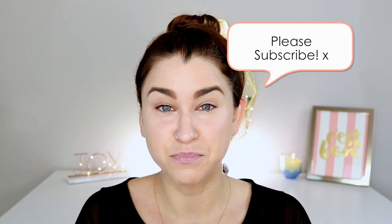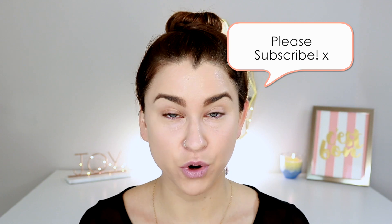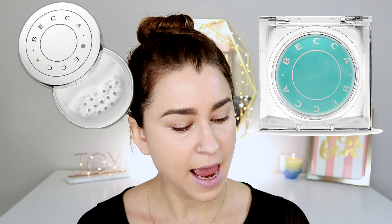Hey guys, welcome back. Thank you so much for stopping by today. I am going to be reviewing the brand new Becca under eye products that they have been advertising all over the place. We're gonna be reviewing these today — it is an under eye primer, which I have never tried before, and we have an under eye brightening setting powder. Without further ado, let's jump right into the demo. The first product is the anti-fatigue under eye primer.